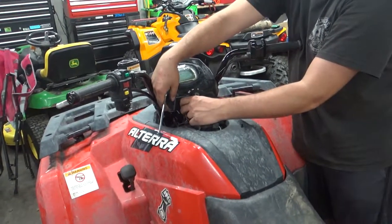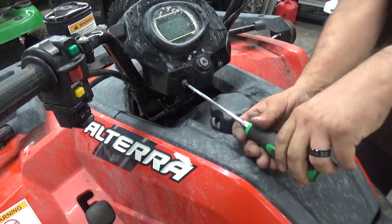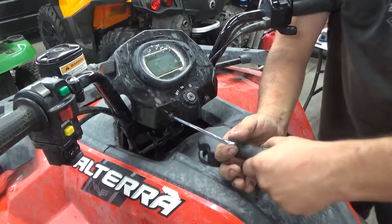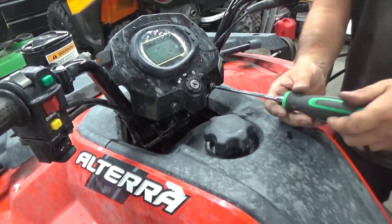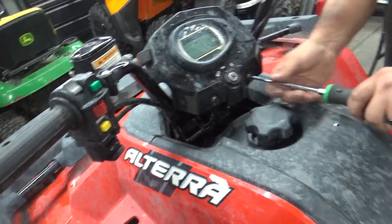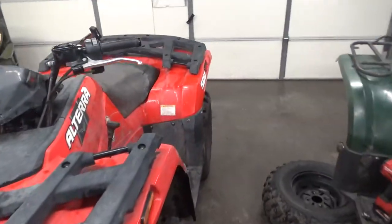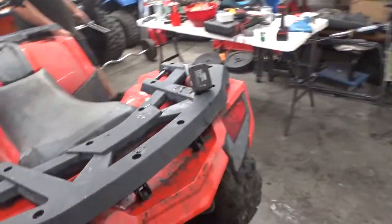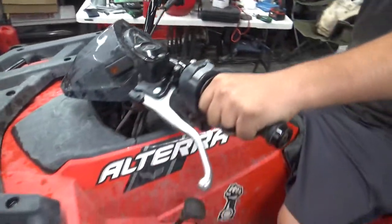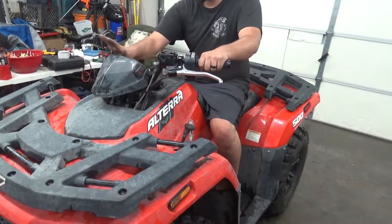Handlebar risers are kind of worth it — just make sure you don't get all excited the second you get them in the mail in case your bolts aren't long enough. Be prepared to go to your local hardware store and replace them with something longer. We went with 80-millimeter bolts; you might want 85 or even 90. If you can get 100mm, go with it — as long as it doesn't touch anything. The longer bolt is just going to follow the steering stem down, won't get in the way of anything.